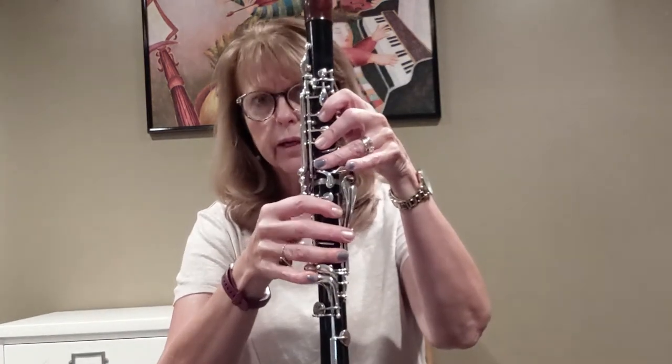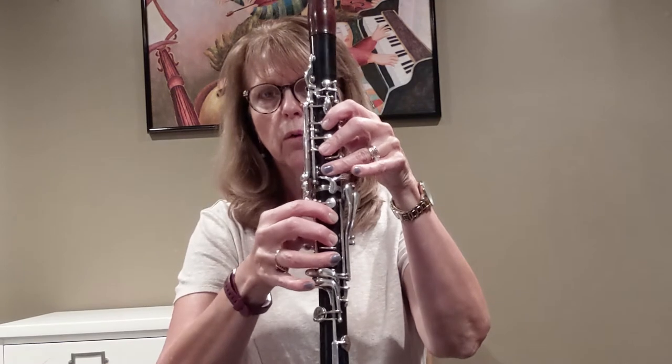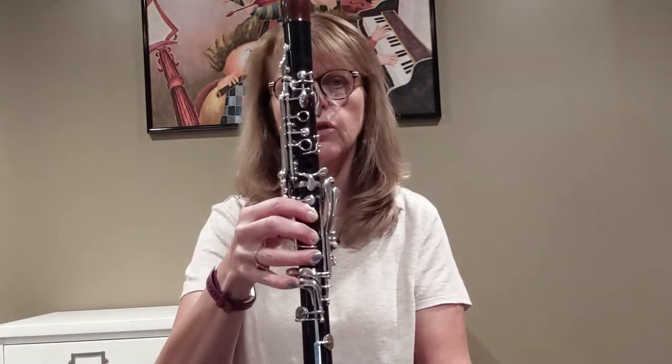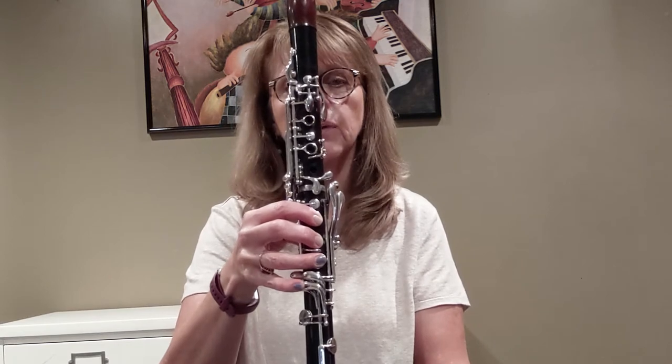It should be covering the hole completely so that when you look at your fingers in a mirror, you can't see the rings. That's the only way you're going to get a really good seal on the holes of the clarinet, and if you keep your fingers in the right place, it'll prevent a lot of issues such as squeaking.